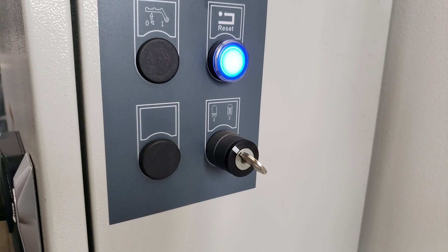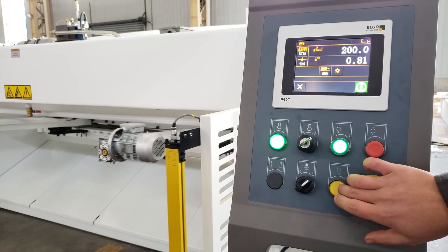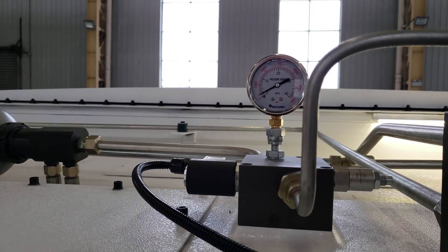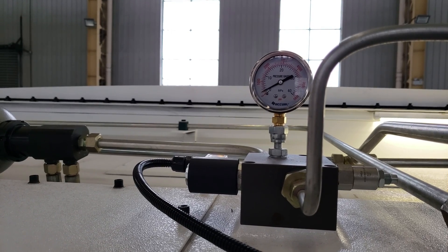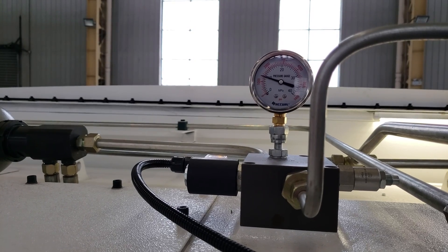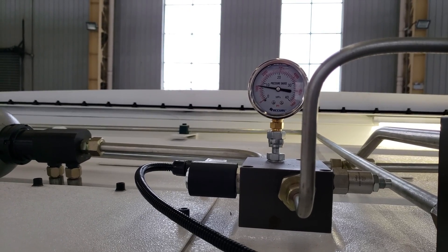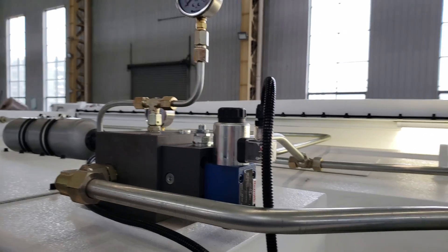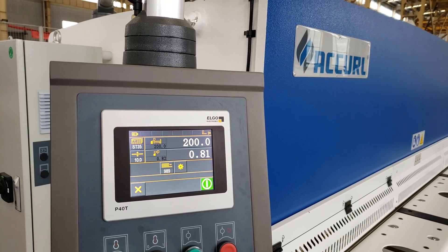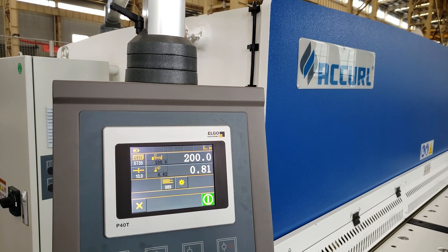Now we will let the beam up. Now the pressure will be up and we can turn it. So we can turn it to the top.